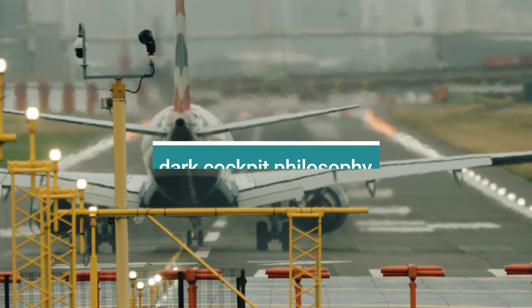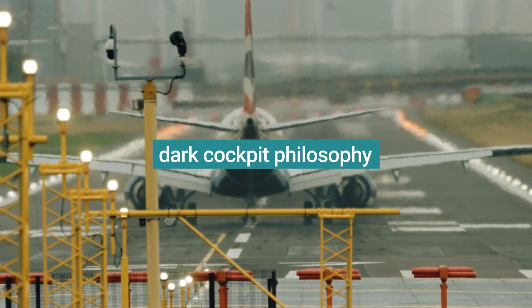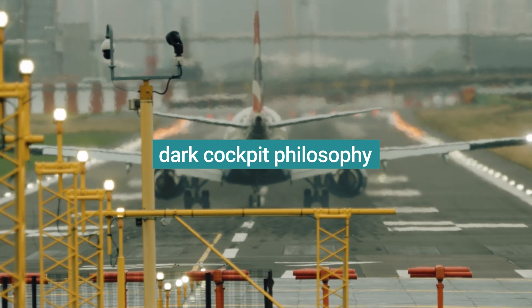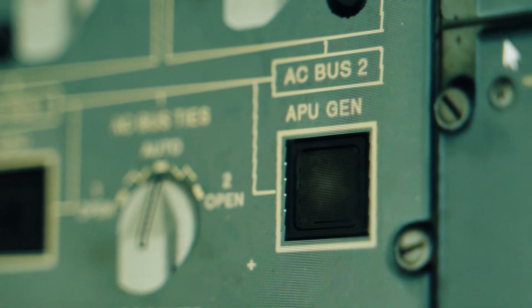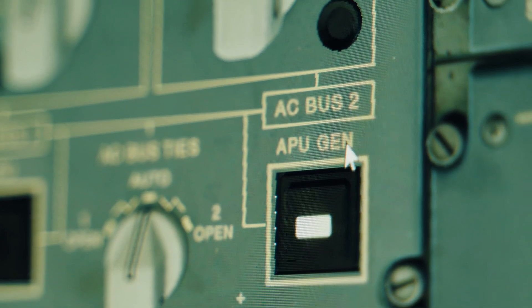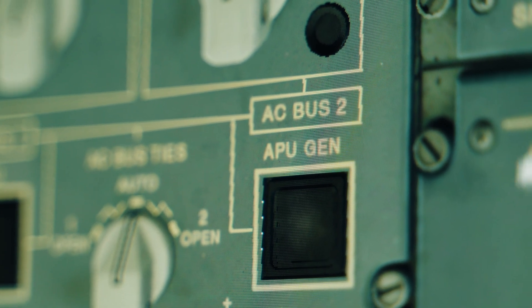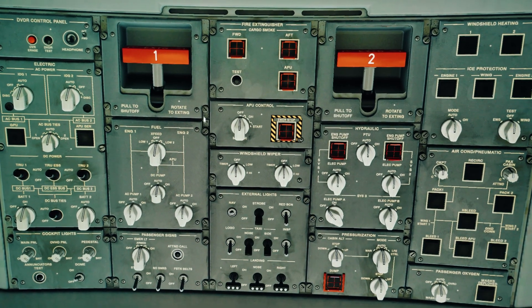A bar illuminated on a button means a non-normal position for that particular button. So when everything is dark and all selector knobs are in the 12 o'clock position, everything is normal. If a button is pushed out — for instance, the engine R1 ice protection button — this means the engine R1 ice protection system will not operate in either auto or manual mode.